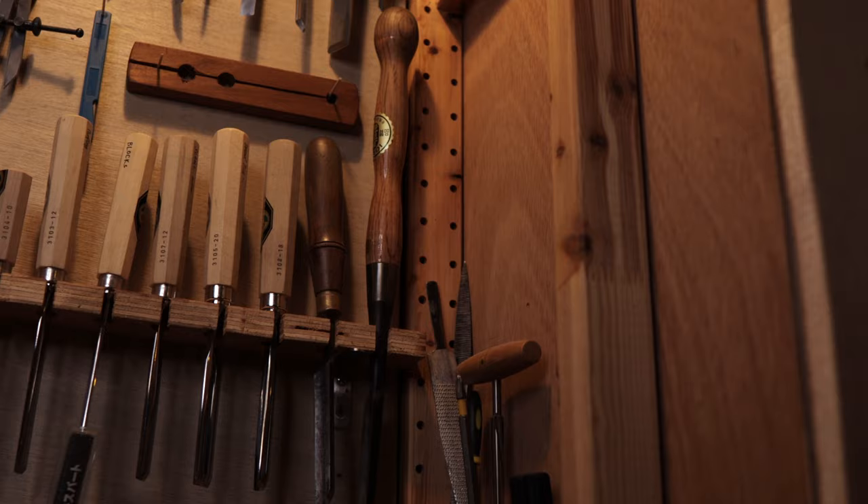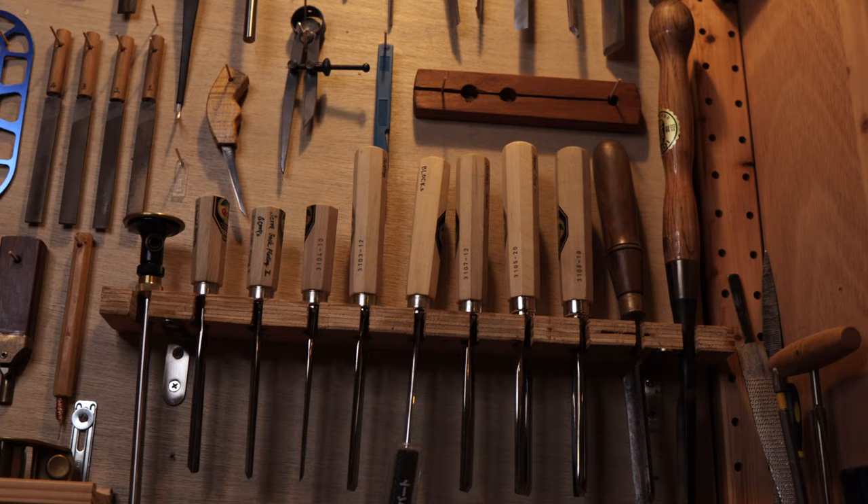In the first part of this series, which means this video, I'm going to talk about all the tools you need for making a violin, what they do, what you should buy, and what's optional.